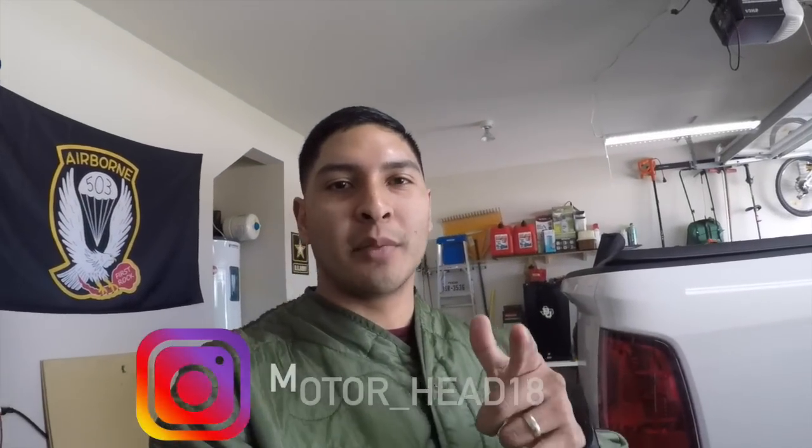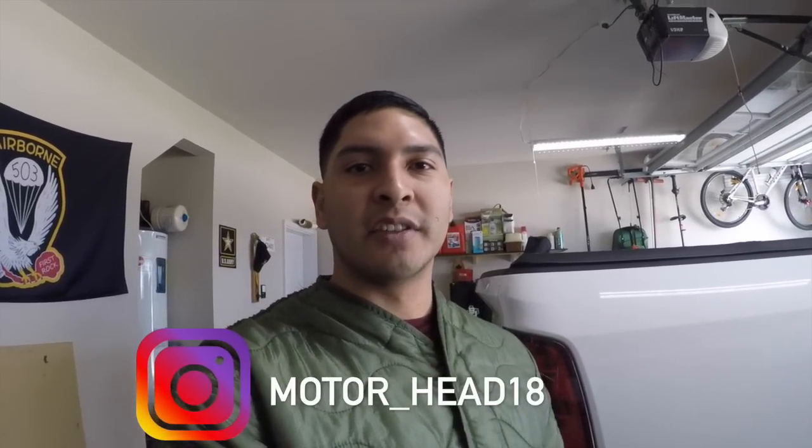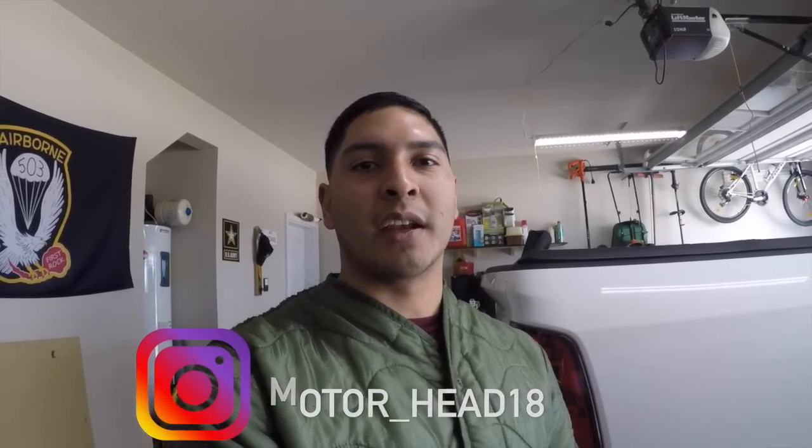Ciao, ciao, ciao! What's up? Glad to have you all back. Welcome back to the channel. If you're new to my channel, please consider subscribing for weekly automotive mechanical content for the average shade tree mechanic.